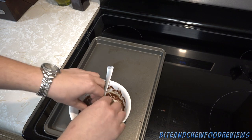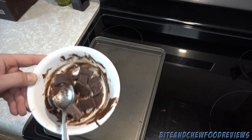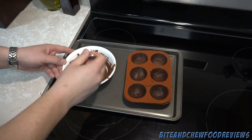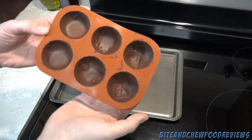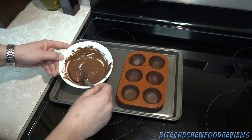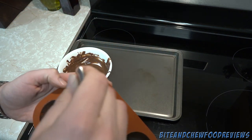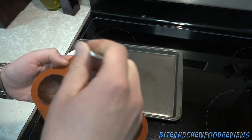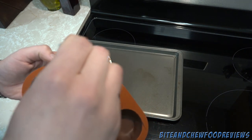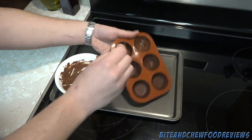Break up the chocolate as best you can — it doesn't need to be perfect, but the smaller it is the easier it'll be to melt. We're back out of the freezer; it only takes a few minutes. You can see they're already getting nice and hard. Now we go in for round two — you gotta work quick here because once it hits the already cold chocolate it's gonna set up even faster than last time. Get it all around the edges.